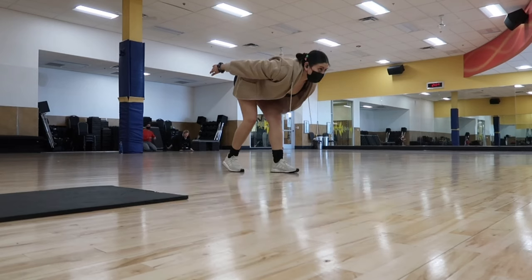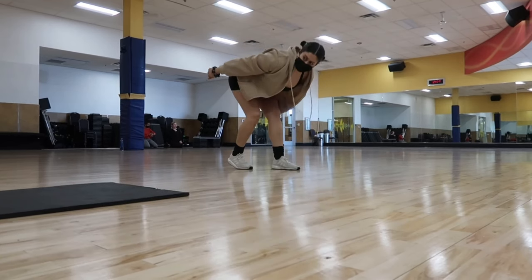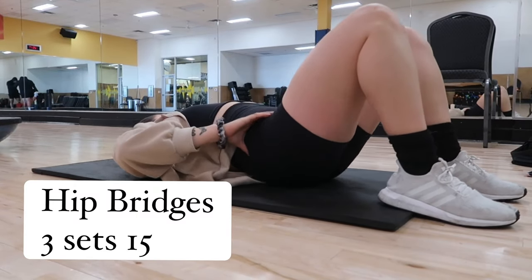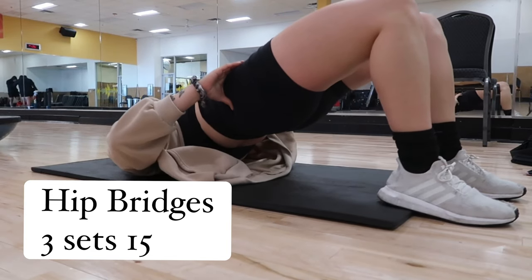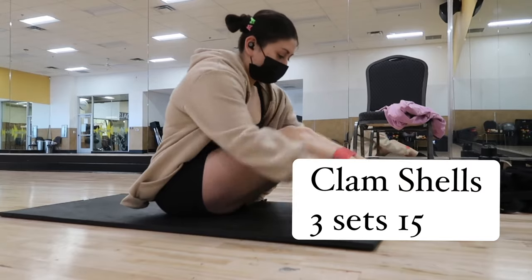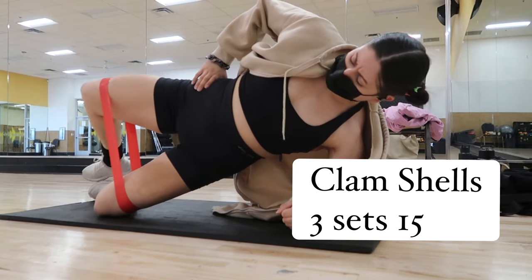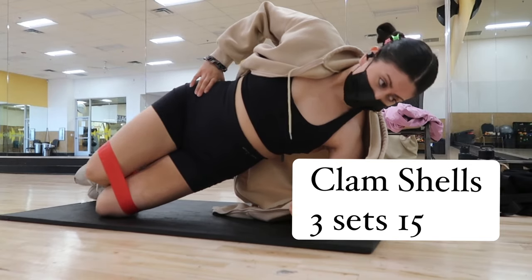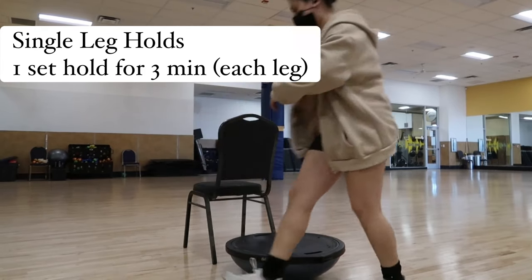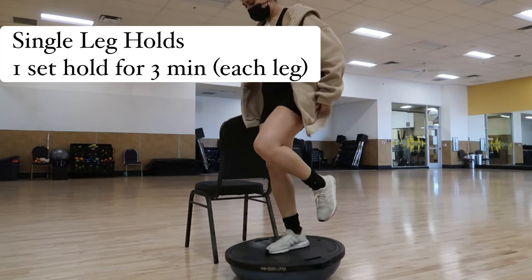Starting off with our warm-up, I'm doing a couple of stretches — you basically lunge forward a little bit and then drive your body back to get a nice stretch into your hamstring. Moving into hip bridges, I do about three sets of 15, trying to hold for five seconds every fifth rep to get a nice burn. Then we move into banded clamshells — put the band around your legs and open and close your thighs for about three sets of 15 on each side. For the final warm-up exercise, we do single leg holds for about three minutes on each leg. This looks easy — it's not. Good luck.